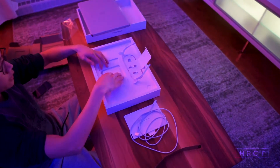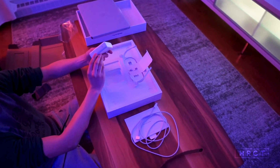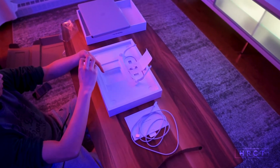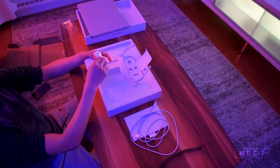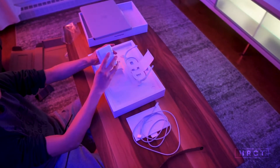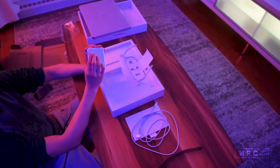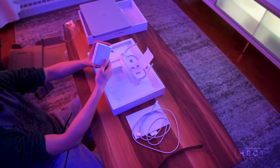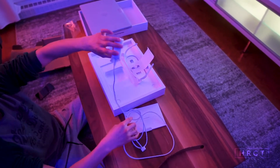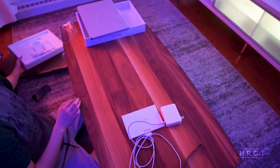And then we have our power brick — nice and thick. Here it is with the USB-C connector right here. This is the 140-watt USB-C power adapter, so you can plug the cable right in. Let's put this aside — and this is pretty much everything from the box.